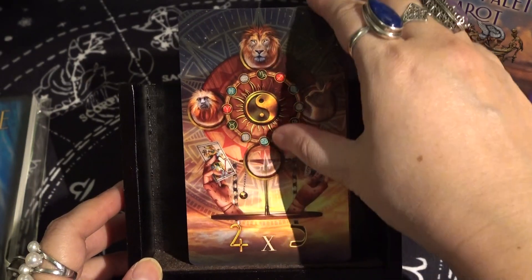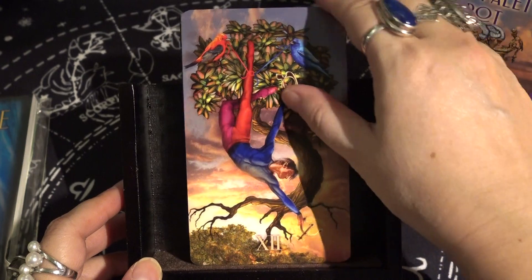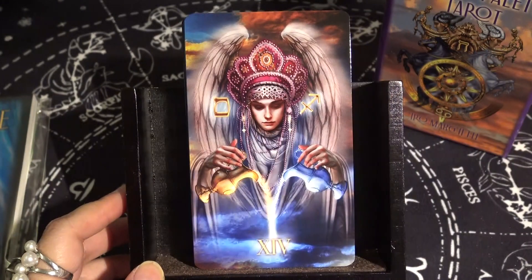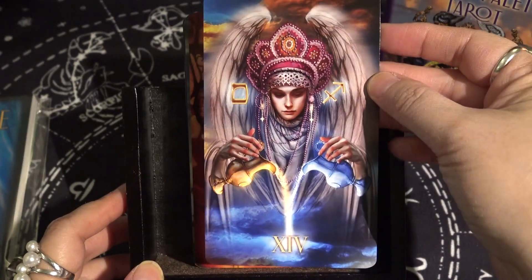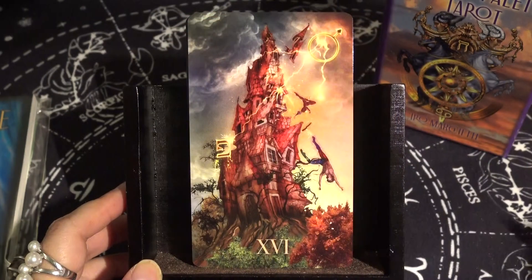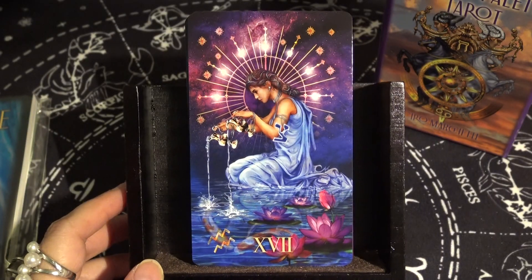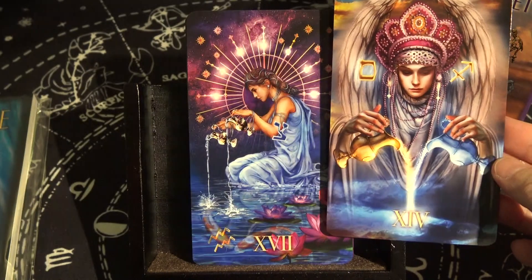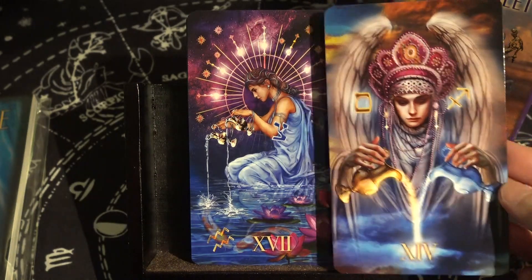The Wheel of Fortune, Justice, the Hanged Man, Death. Then Temperance — and the Star. They're both pouring: one is a close-up front view and one is a side profile view. Very pretty.